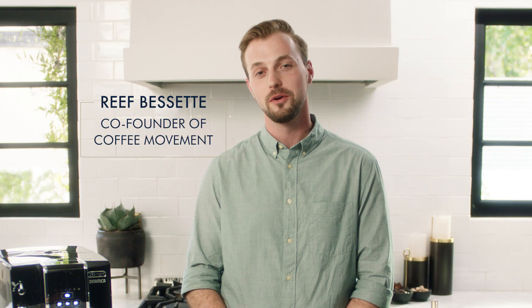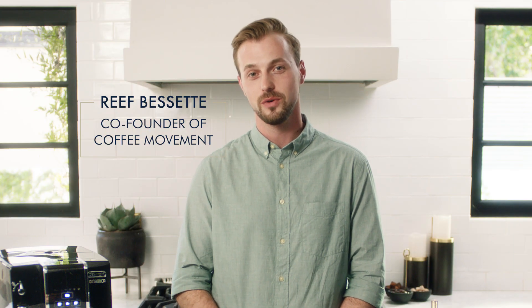Hello, my name is Reeve Bassett, co-founder of the Coffee Movement in San Francisco, California, and brand ambassador for DeLonghi North America.